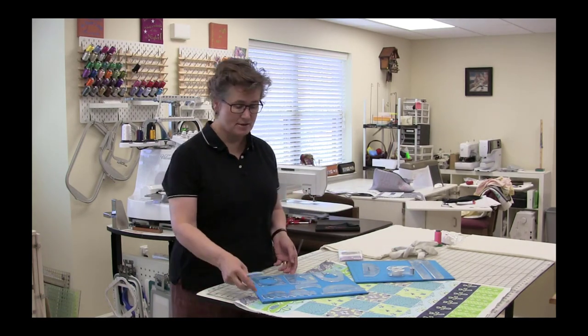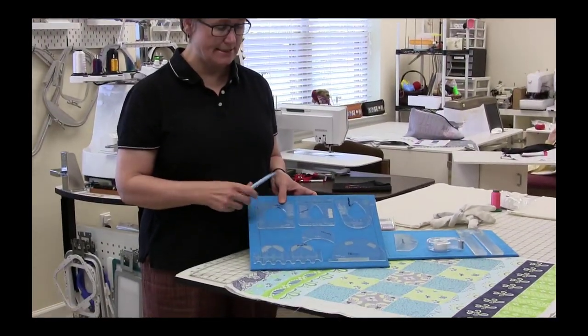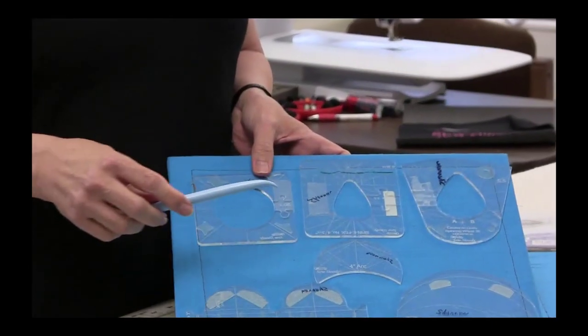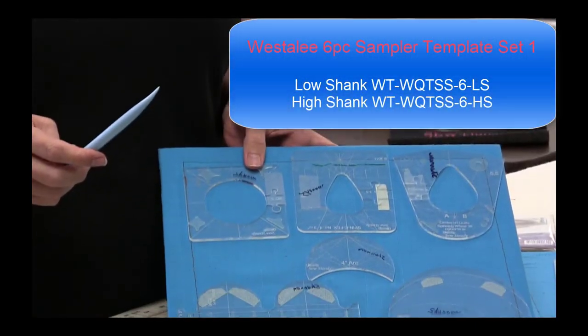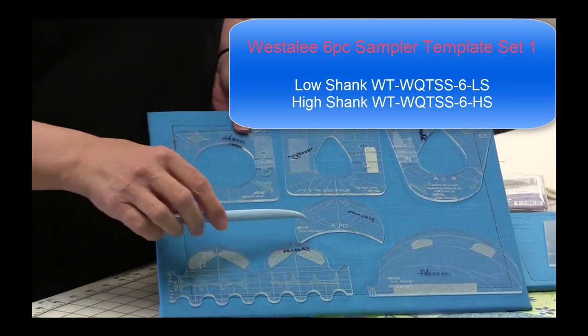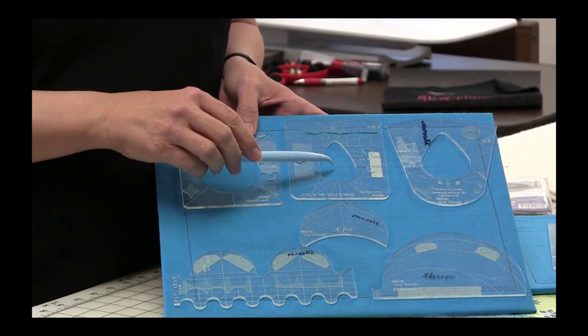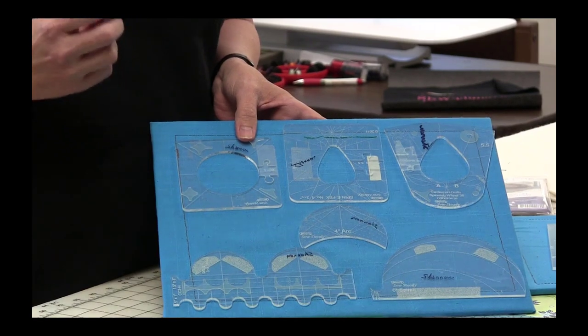In Quilting with Rulers Part 2, we're going to take that one step forward. We'll still begin with using those straight rulers to warm up our muscles, and then we'll go into the Part 2 material, which includes using the Westerly sample pack — a set of six rulers. You'll see how easy it is to do not only straight lines but also curves such as a clamshell, a perfect circle, and shapes where we create flowers.